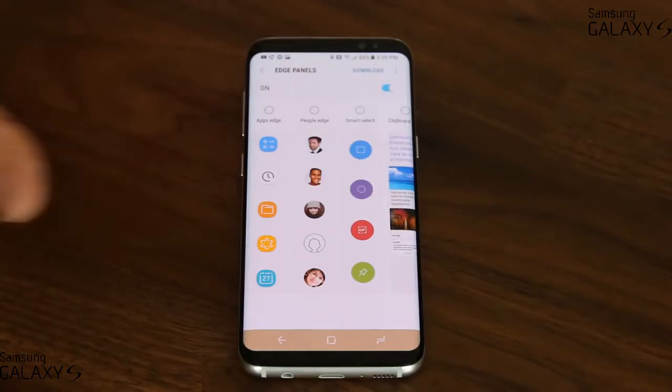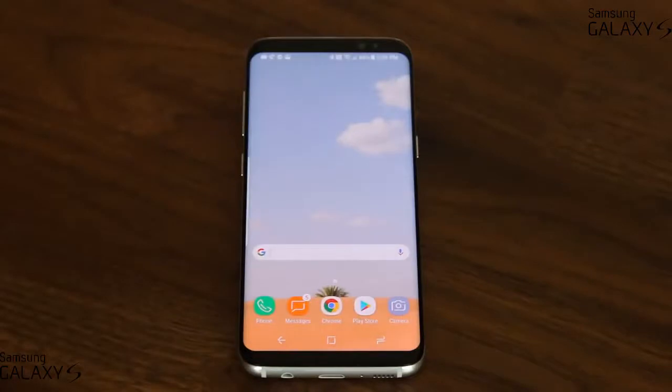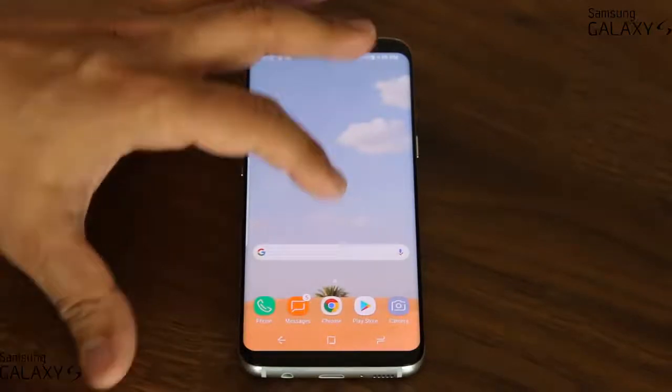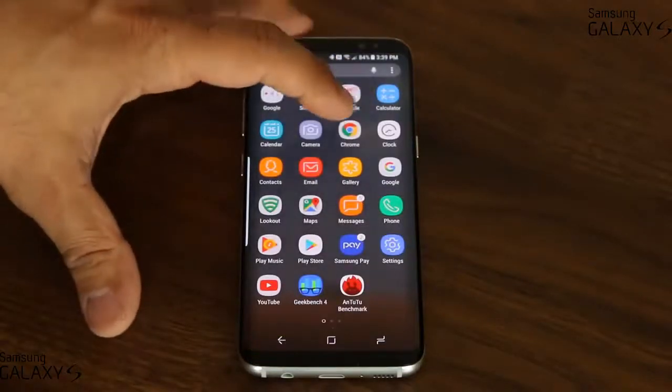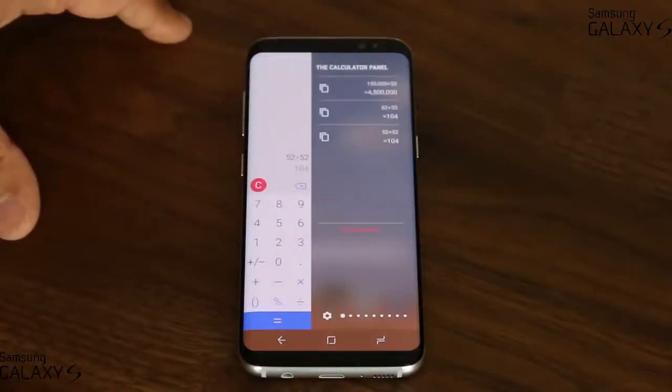Absolutely fantastic — you get so much functionality out of the edge panels. Sometimes you don't even have to launch the calculator app the traditional way; you can just swipe over and it's right there for a quick shot.